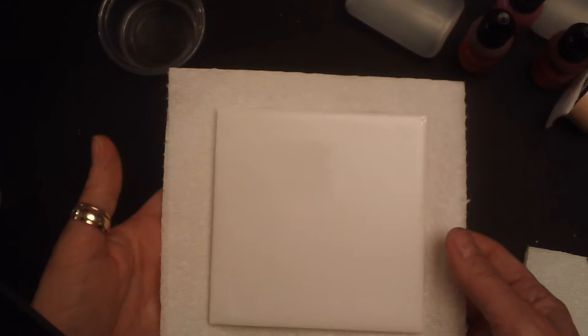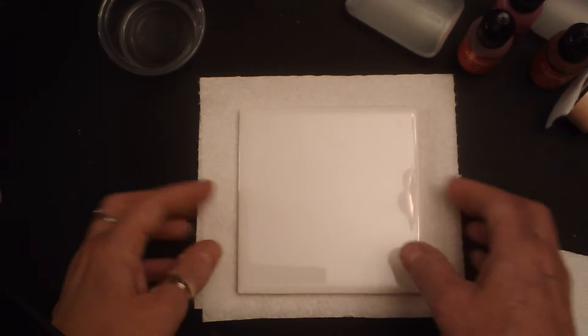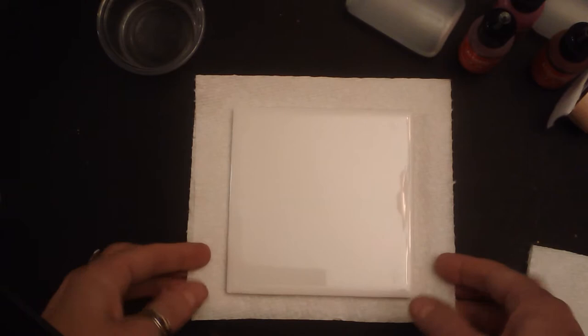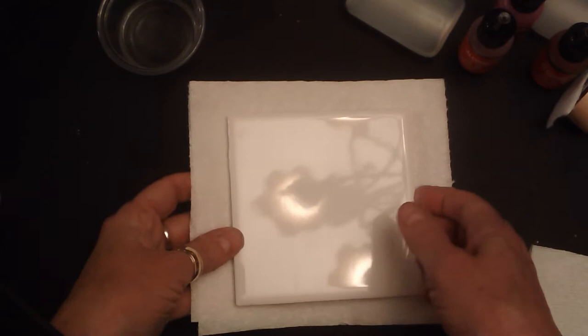Hi everyone, welcome to the alcohol ink tile lesson. I'm going to go over the materials that you're going to be using. These materials will be located out in the hall, socially distanced. The hardest part of this is kind of the logistics of where we're going to get our materials, so the easiest place will be out in the hall with my art carts spaced apart with different materials on them.